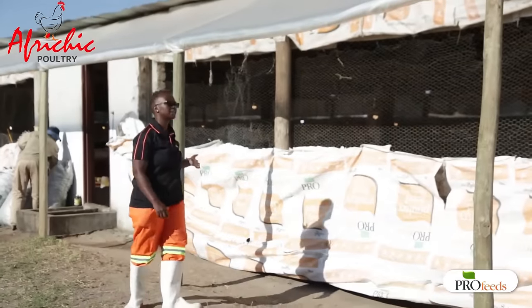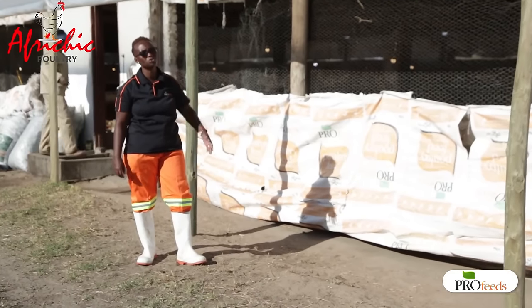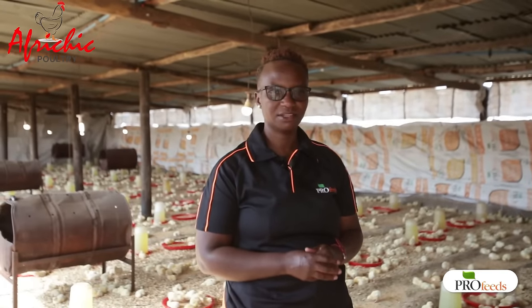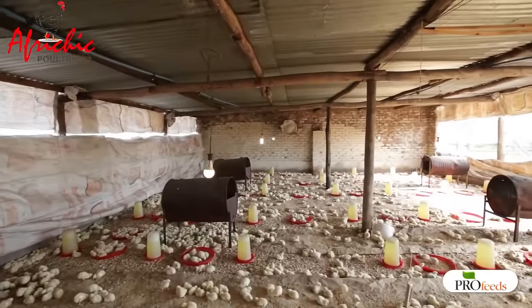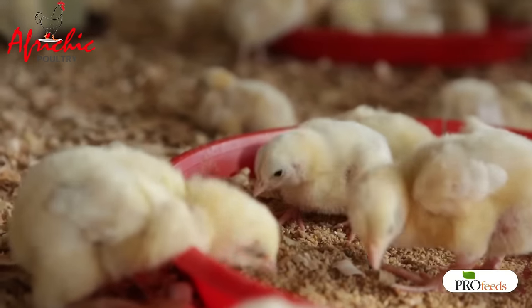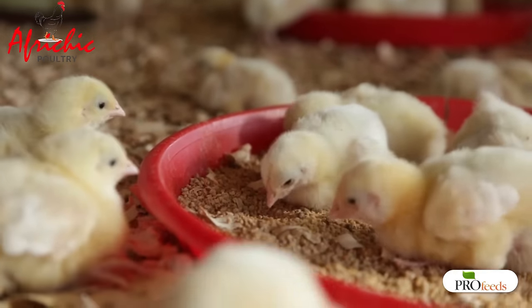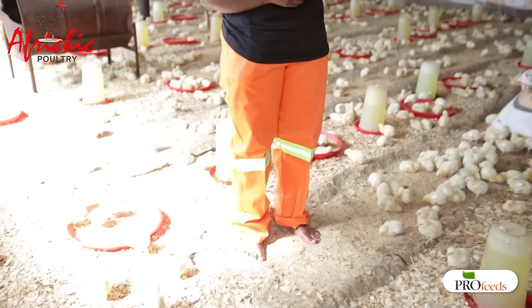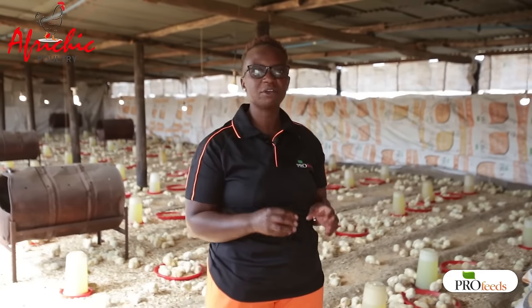Now we are inside the fowl run. In here we've got 8,000 broiler chicks and today they are on their third day. As you can see they are still using chick trays and chick drinkers as they are still small. Where I'm standing there is khaki paper, and the purpose of this paper is to put extra feed so that we increase the feeding space for our birds. The idea is that wherever a bird turns, it has to come across some feed.